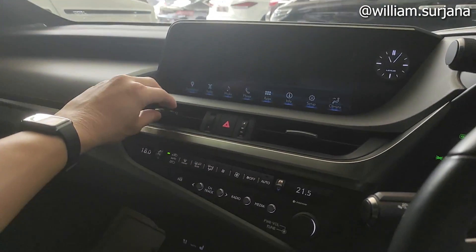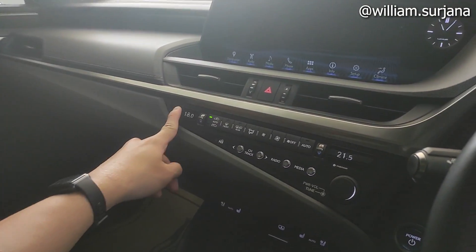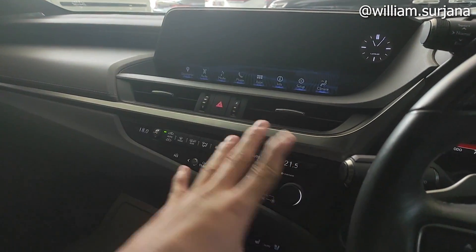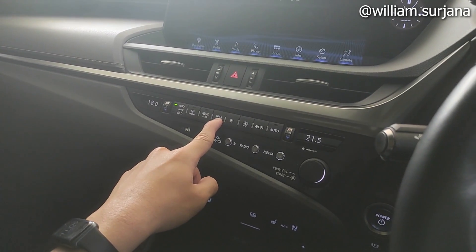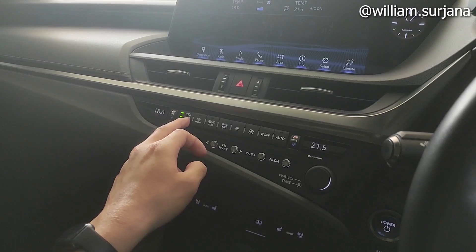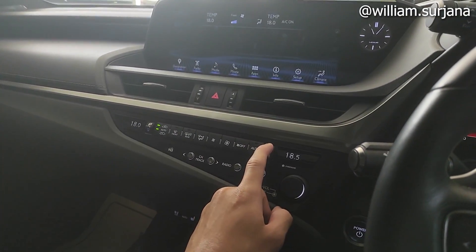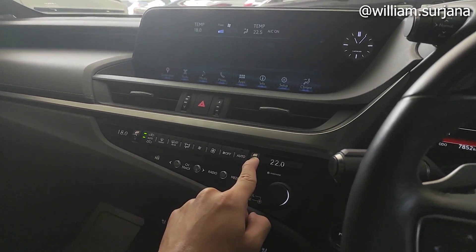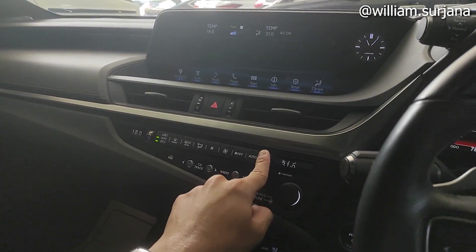Ini ada hazard-nya. Ini kisi-kisi AC 2 biji. Di sini ada jam analog. AC di sini digital, auto climate control, dan dia dual zone. Jadi antara driver dan penumpang bisa atur suhu masing-masing. Pengaturan masing-masing di sini lengkap ya, sampai ke kaca depan dan defogger. Rear defogger di sini. Sirkulasi udaranya seperti ini. Auto climate-nya seperti ini, suhu paling dingin 18 derajat, paling panas sampai 32 derajat.